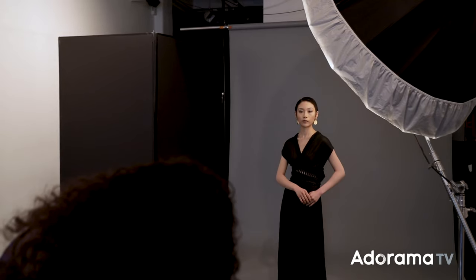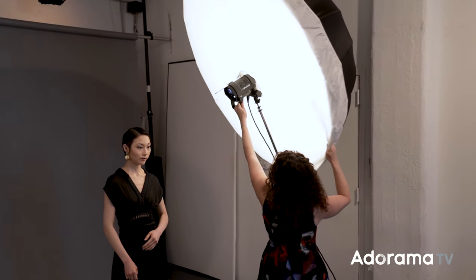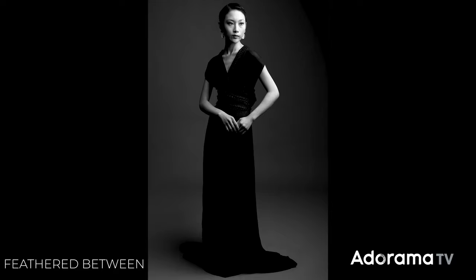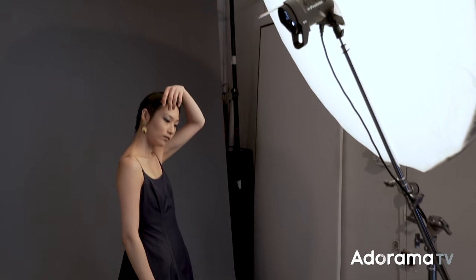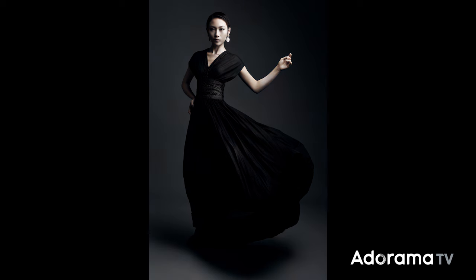Here I'm shooting on a fashion gray background, but I can make it look quite different. By feathering the light towards the background or away from the background, I can change the tonality. When I angle the light towards the background it becomes lighter, and when I feather the light away more back towards camera I can make it appear almost completely black. For this setup I placed the light off to the side to create a little bit more sculpting, a little more drama, then converted it to black and white and feathered the light away from the background. The result looks rich, luscious, and dramatic — but it's super simple.